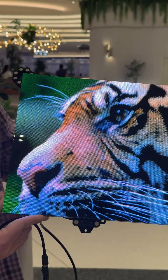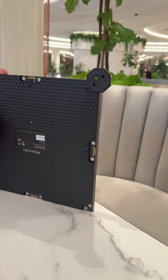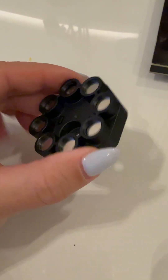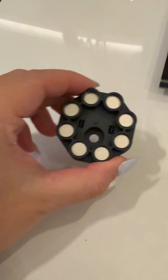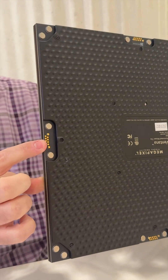From a mounting perspective, instead of needing a ton of support structure behind it, we have these little magnetic pucks. This is a little round piece of plastic with some magnets in it that can attach directly to the wall, or it can attach to a framework. It's kind of like a Lego puzzle.